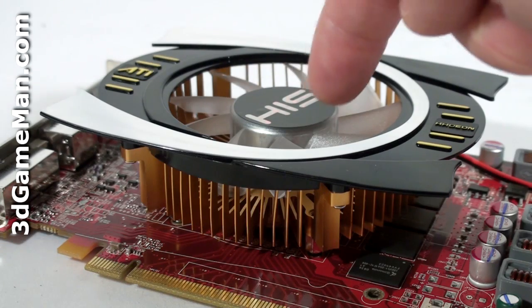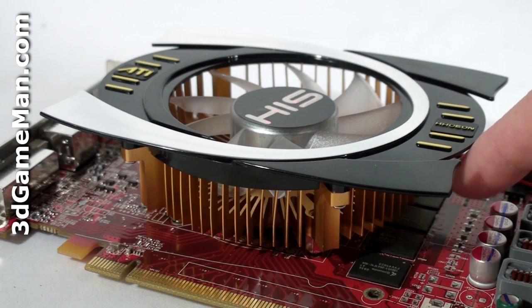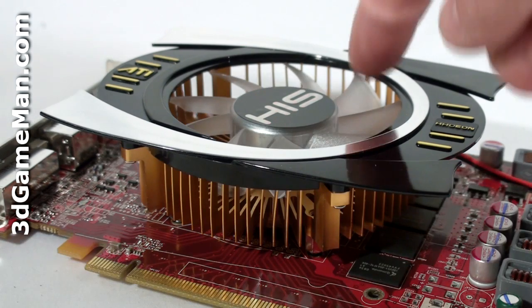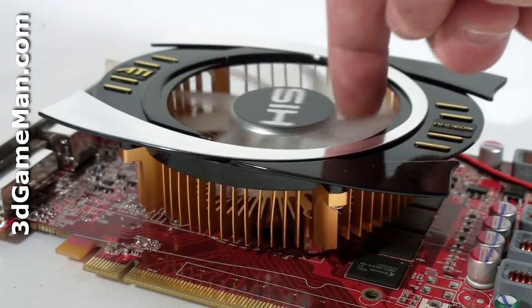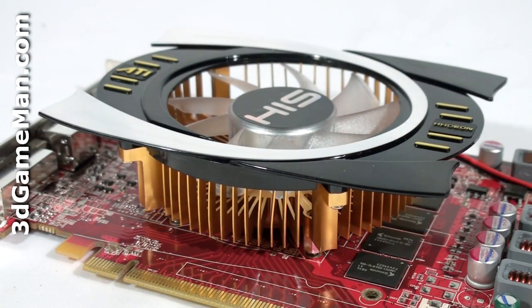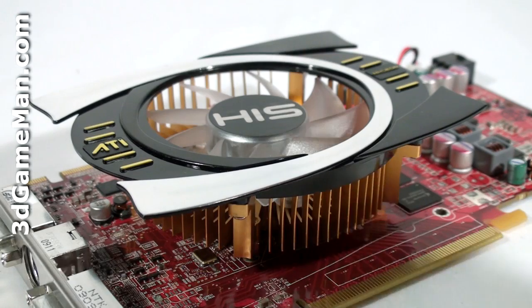Let's have a closer look at the cooler. While the heatsink looks like it's copper, it's actually aluminum painted a copper color. The base plate comes in direct contact with the GPU but not the memory, and the 92 millimeter fan blows cool air over the many fins, dissipating the heat and keeping the GPU cool. While this cooler isn't as impressive as HIS's larger blower style video card coolers, it keeps the GPU cool even at max load — in part due to its 40 nanometer manufacturing process.